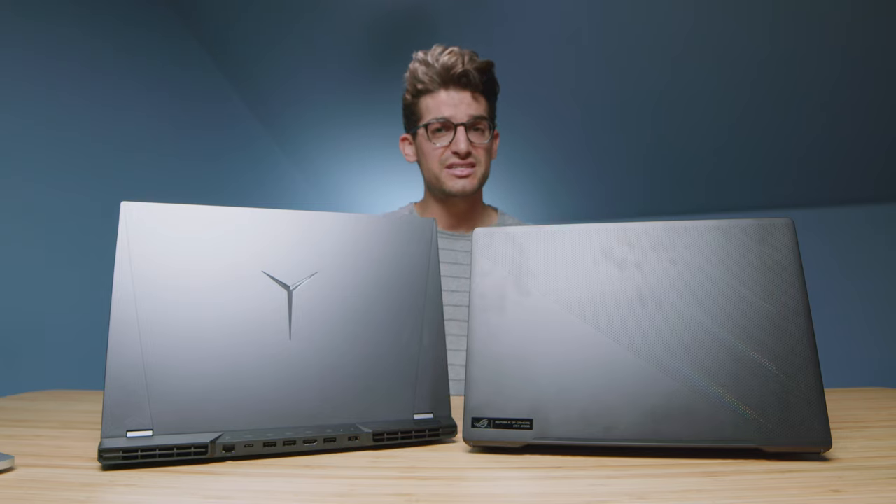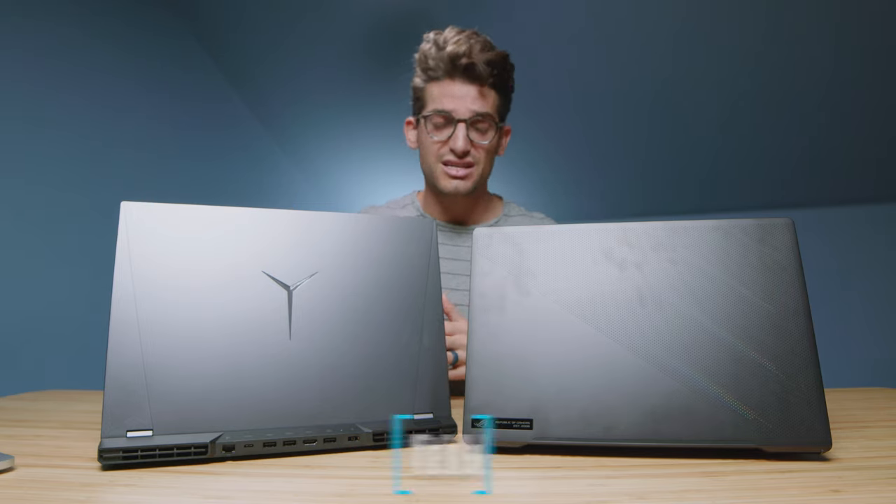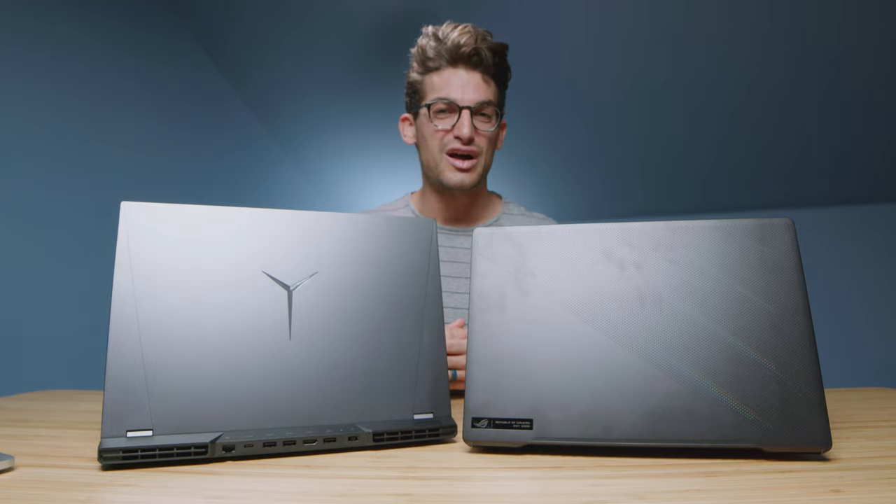If you're curious about the exact pricing differences between these two laptops, you can head down to the description below and click one of those links. If you use that link to make a purchase, I will get a small commission at no extra cost to you — but that's what keeps this channel alive and the helpful content coming your way.